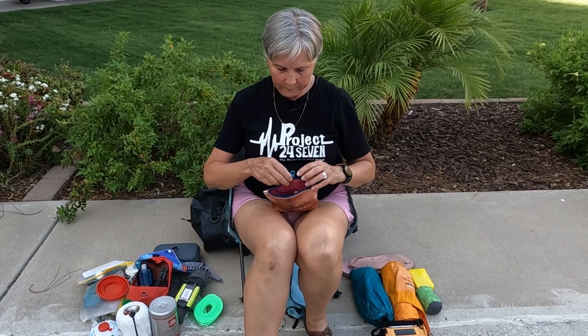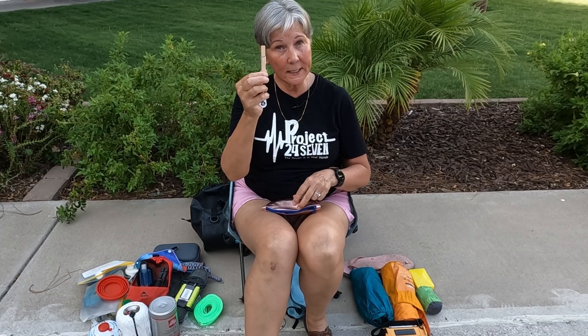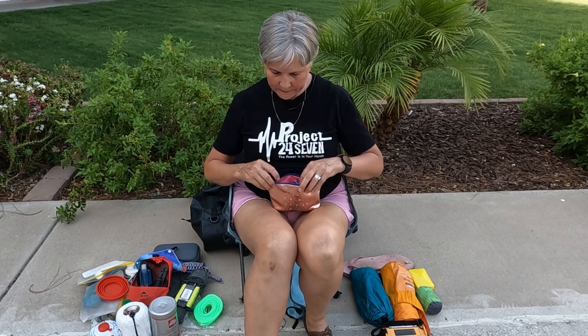Another thing you're going to want is clips — different kinds. This one is magnetic, and I also have clothespins. Lots of different kinds of clips are good not only for clipping things to a clothesline when washing or drying things after rain, but also for clipping a light inside your tent or airing out your socks overnight.